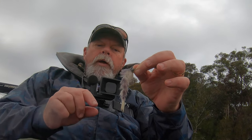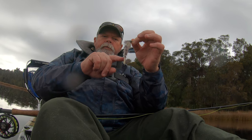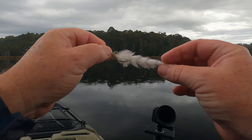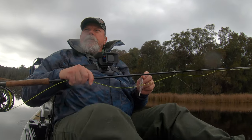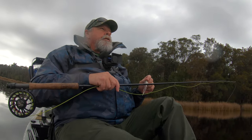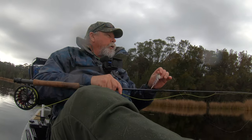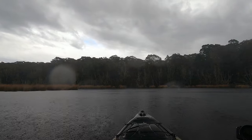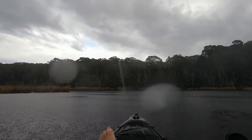I'm a little worried about the hookup rate though, because unlike the hard-bodied swimbait I was using the other day, this one doesn't have a treble hook back near the tail end — it's just got the one hook up the front. The only way to find out is to have a crack. It's nice and peaceful out here. Let's hope the brim like these conditions. It's about 8:30, 9 o'clock in the morning and yet it's still quite low light levels, and that light rain I talked about is getting heavier by the minute.